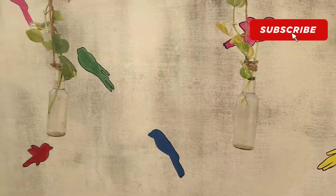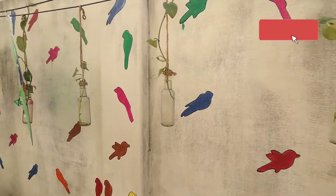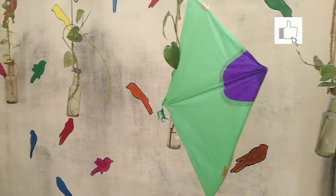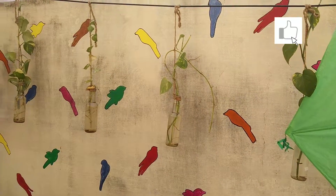And these are some old bottles which have been used to put in money plant. Propagation of money plant is done like this by me.